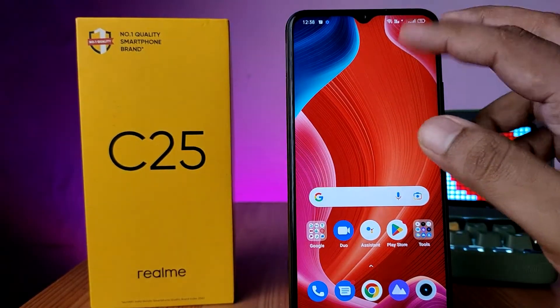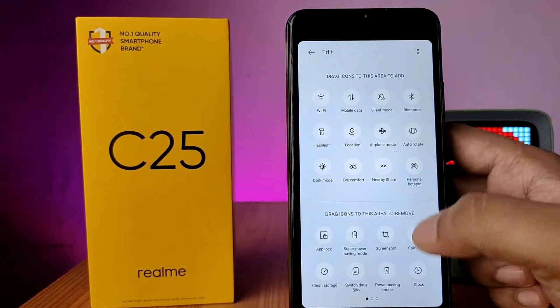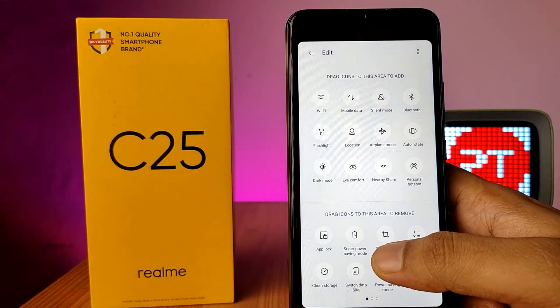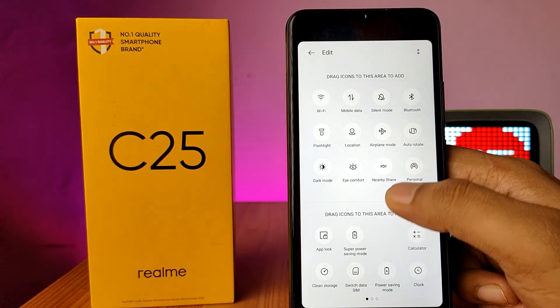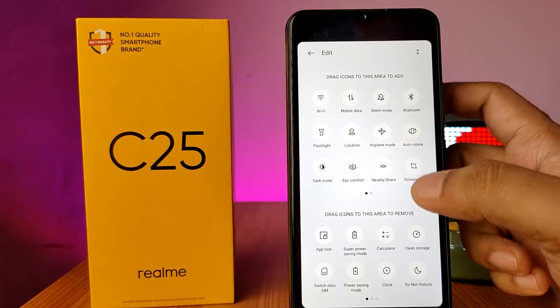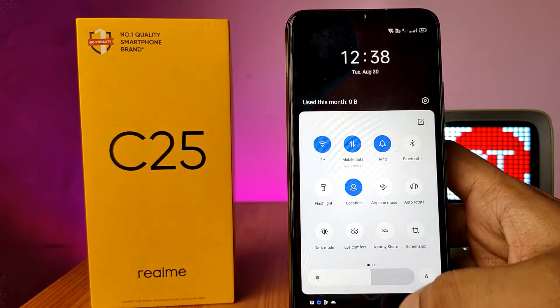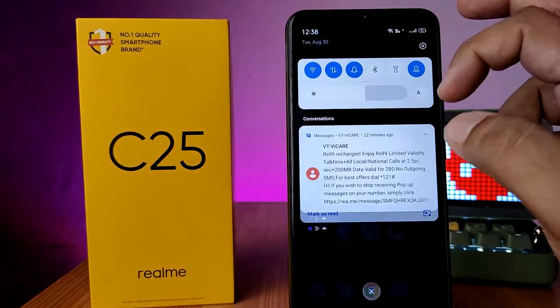The second method is using the quick panel. Swipe down the quick panel and click on the edit button. You can find the screenshot option — click and hold to drag it to the main quick panel. Now come back and the screenshot icon will be available there.